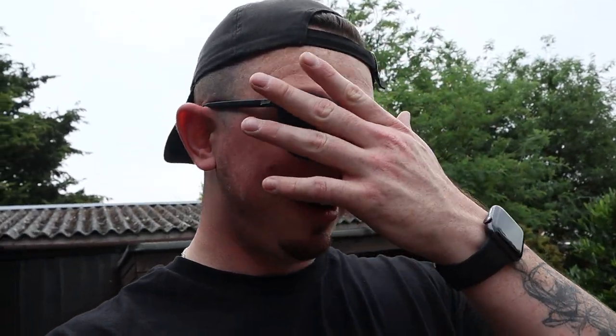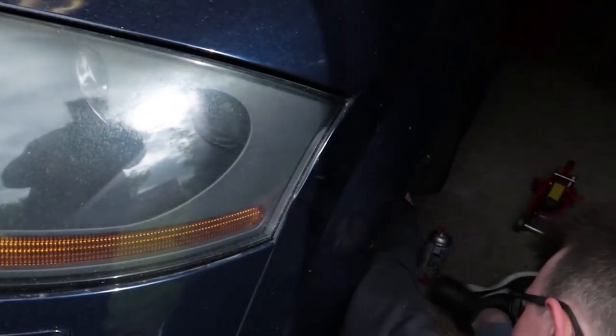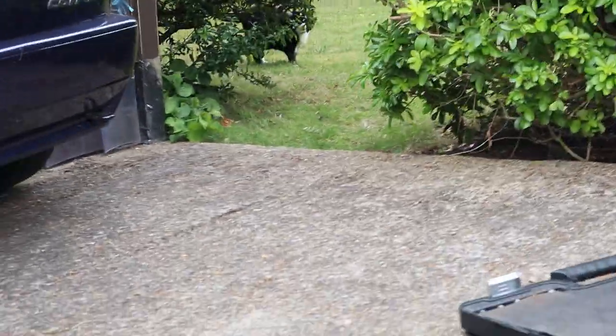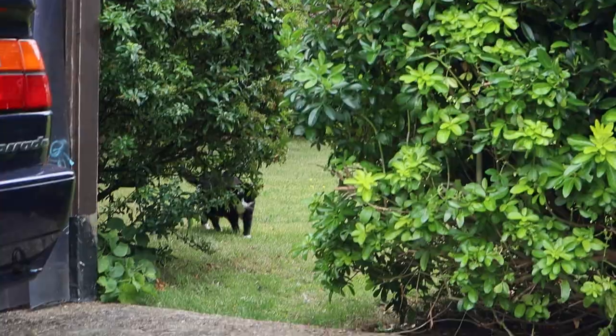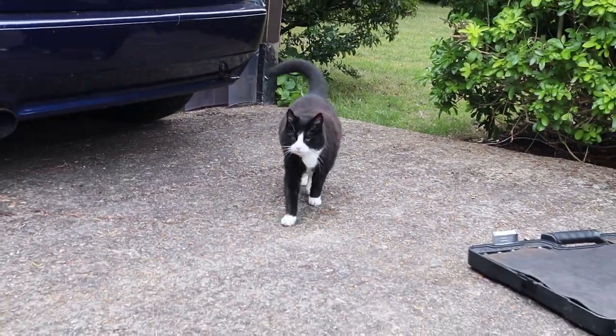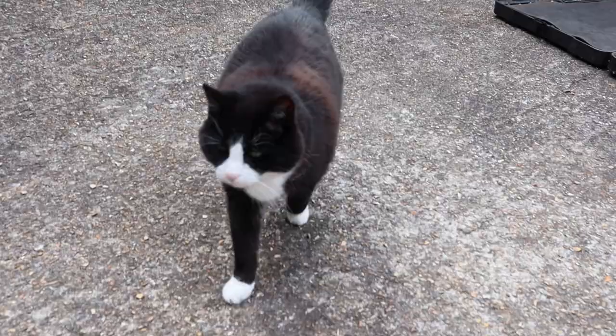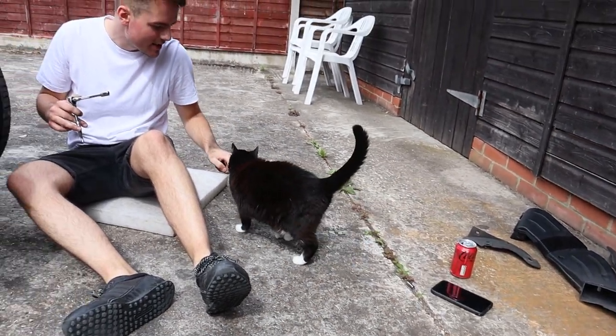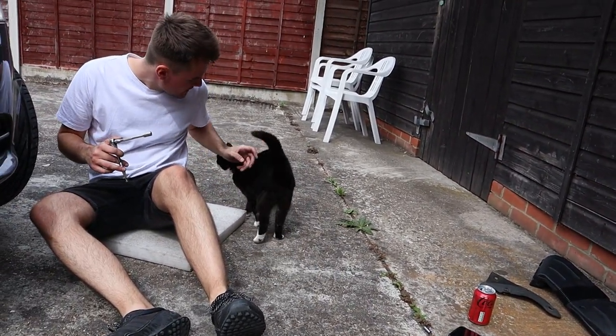Bradley likes to take off a head gasket or a timing chain or whatever it is. The garage cat, Duff, makes an appearance. The guys joke that this cat was a person in their past life. Dirty Duff gets plenty of attention before work resumes.